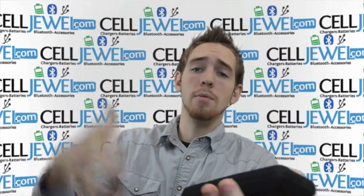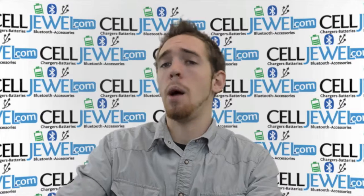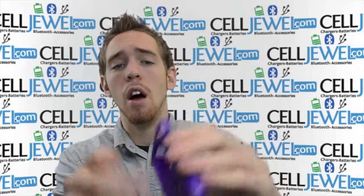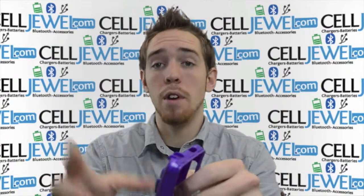The shock absorbent part absorbs the vibration so when you drop your phone it won't rattle the parts inside your phone and also helps prevent the screen from cracking. The hardshell plastic will cover all the corners and absorb the initial blow when you drop your case. It has nice protective flaps that hold the case together so it won't be opening up when you do drop it.